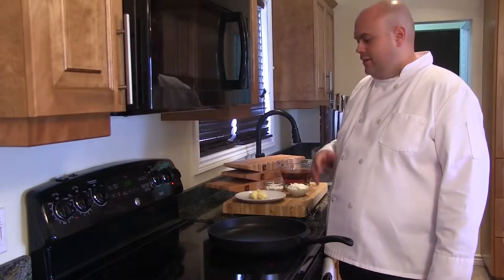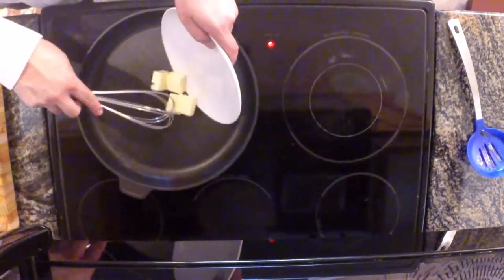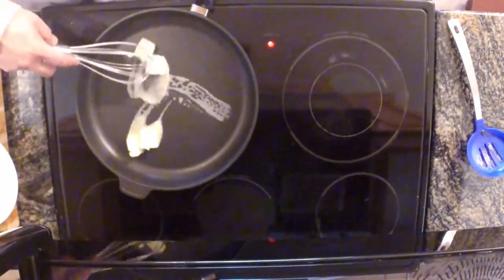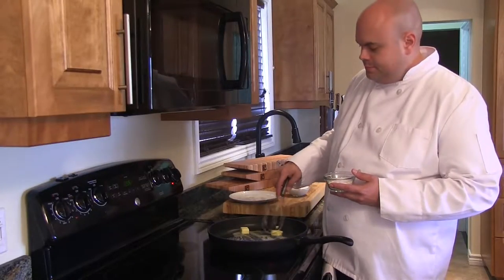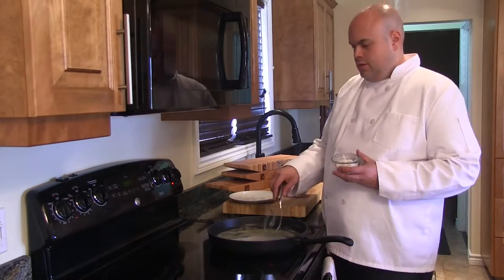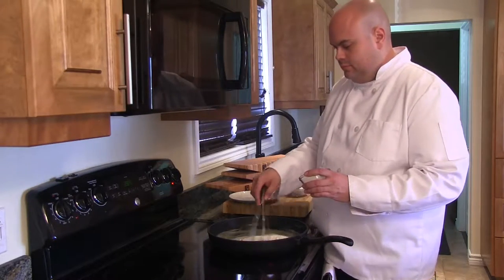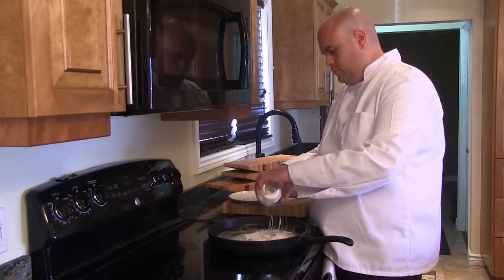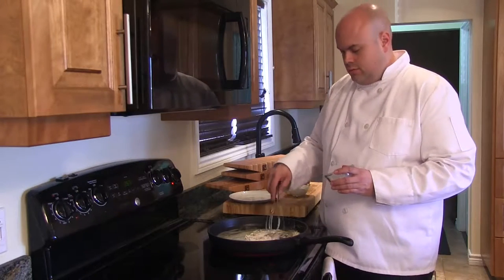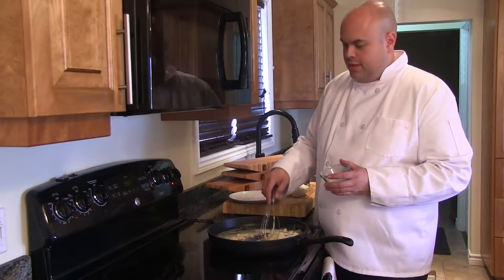We're now ready to make our gravy. Every good gravy starts with a roux, which is butter and flour. Once the butter is well melted, we'll incorporate the flour. We're forming a paste — a roux — which will help thicken our gravy.